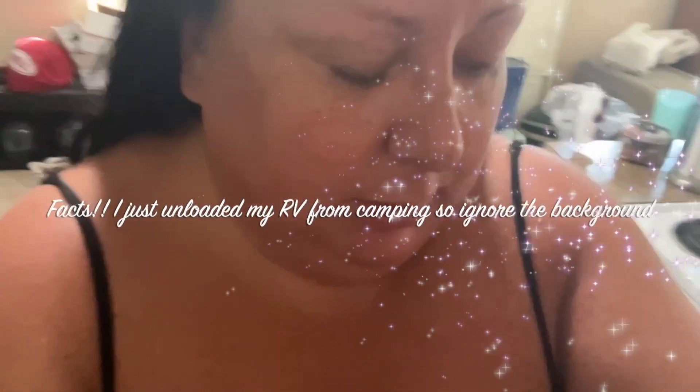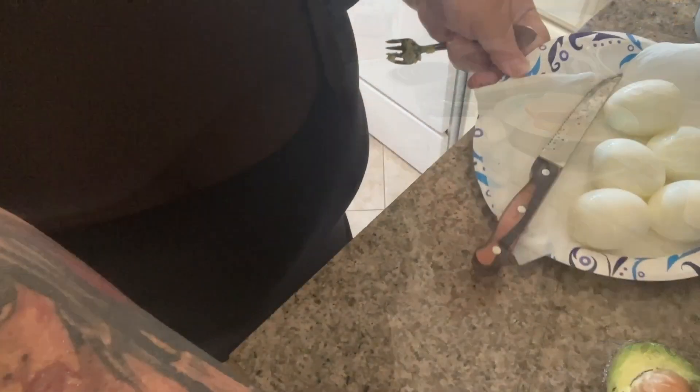I thought I would show you guys something that I have for breakfast — it's pretty easy to make. I pre-boil eggs, or have somebody else pre-boil my eggs for me, and then I just have to get up in the morning and put these things together. Let me get you guys a good angle here. I don't have enough counter space because of course everything is in the way — there we go, you can kind of see right there.